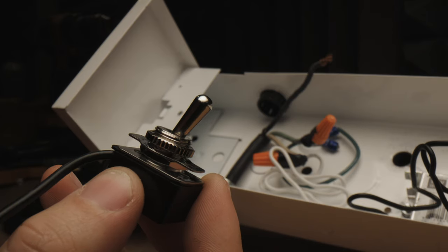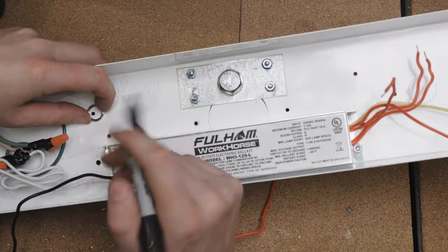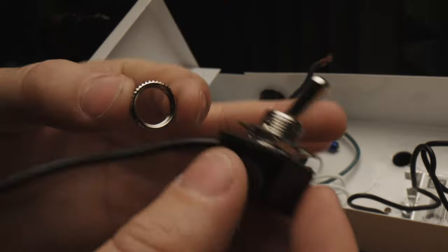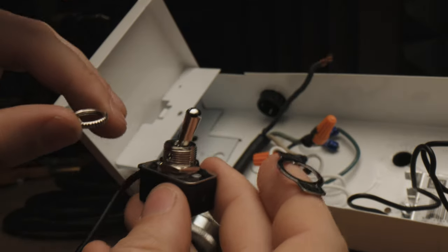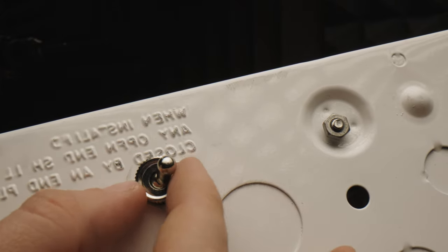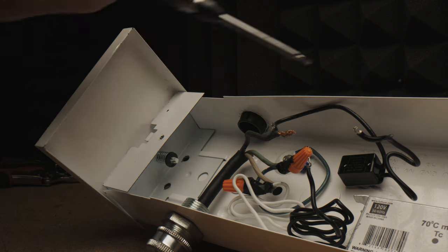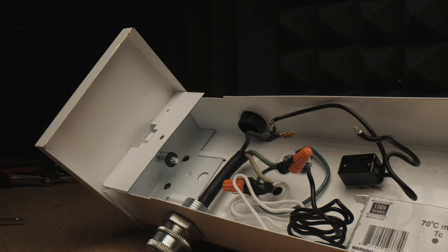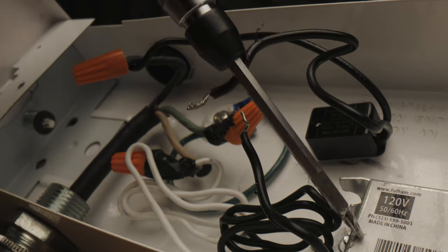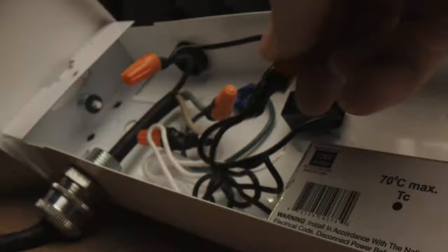Remember that toggle switch? It is now time to install it so we can turn our light on and off. Before connecting our black leads, let's drill and mount our toggle switch using a half-inch drill bit. Remove the locking nut and labeled on-off plate, insert the toggle switch, align the labeled on-off plate, and attach your locking nut. Use some channel locks for the last few turns. From your power cord, connect the black wire to one of the toggle switch's wires and twist on some caps. Connect the other black wire from the toggle switch to the black lead from the ballast, twist on those orange cap connectors, and wrap in tape.